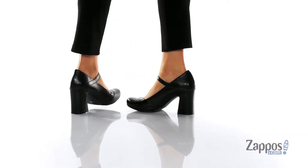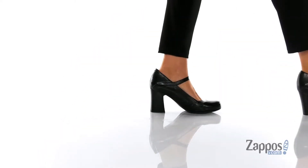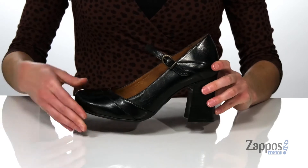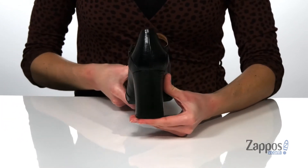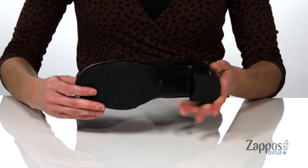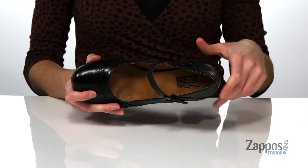With a chunky heel and a Mary Jane inspired silhouette, these shoes give me totally retro vibes. You've got the round toe shape at the front, a strap on the top that has an adjustable buckle, and a 3-inch stacked heel at the back. Underneath has a grippy outsole with the Miz Mooz logo, and inside has a soft leather lining with a padded footbed.